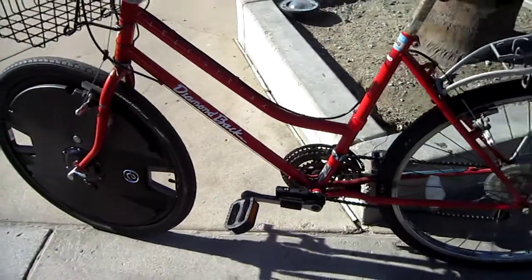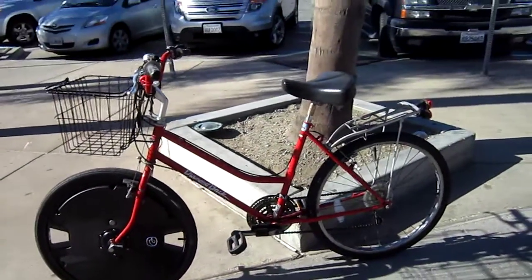So this is on my wife's Diamondback. I've had this bike for 10 years, and today it's electric powered.